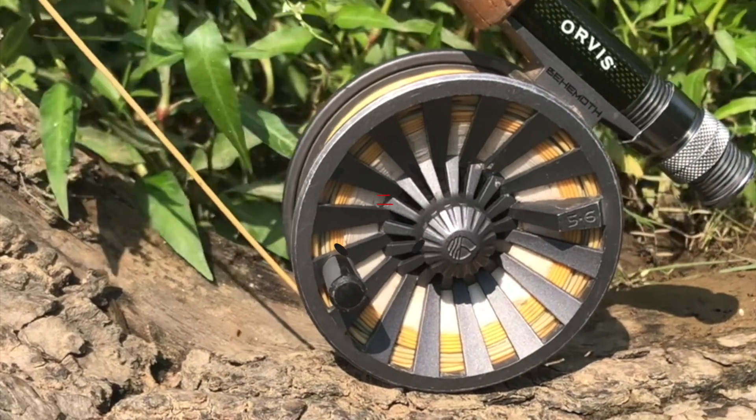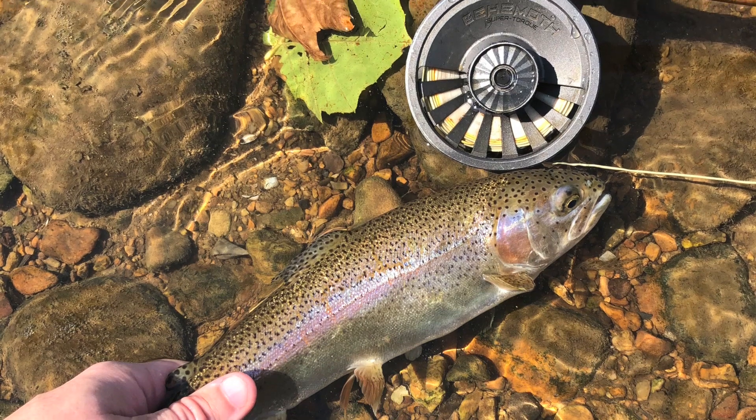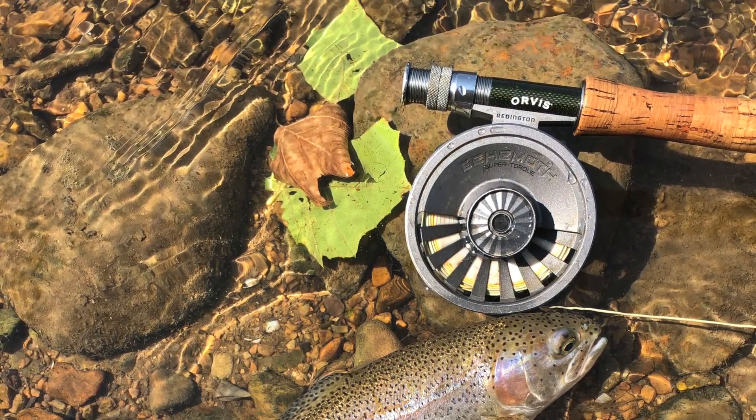Hey everybody, welcome to Into Fly Fishing. My name is Dallas Hudgens, and we're going to be reviewing the Redington Behemoth Reel today — this is the 5/6 weight. A little bit about me: I've been fishing for probably most of my life, 25 years now, and fly fishing exclusively for the past four or five. This is the second reel I've ever bought. The first one was just a cheap combo I had for about a year, until I learned I wanted something nicer, and so the first thing I bought was the Behemoth.